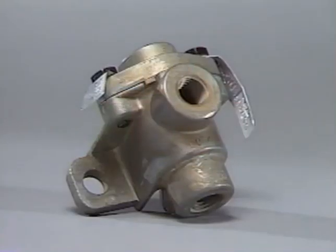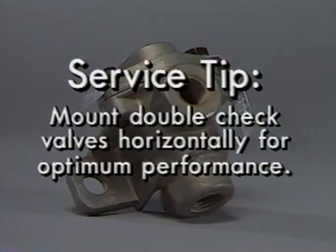Here's a service tip. With certain double check valves used where pressure differentials may be minimal, mount them horizontally for optimum performance.